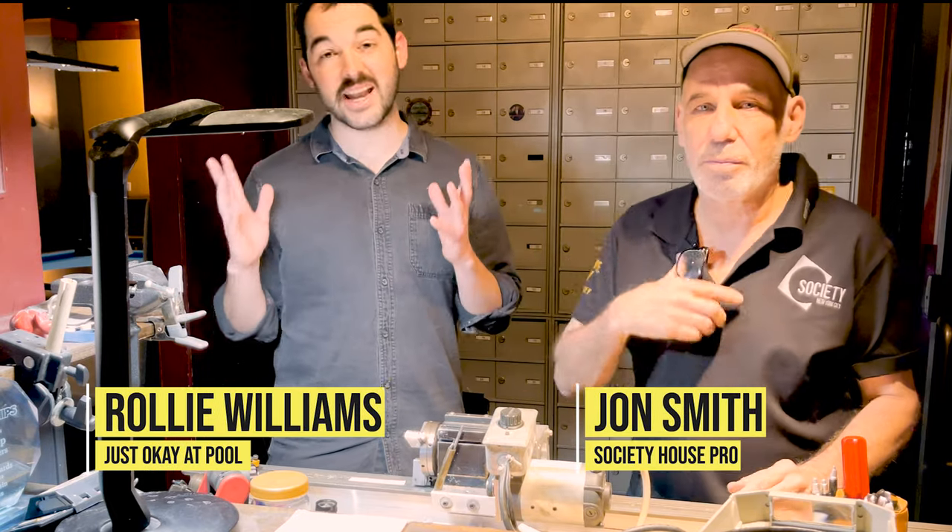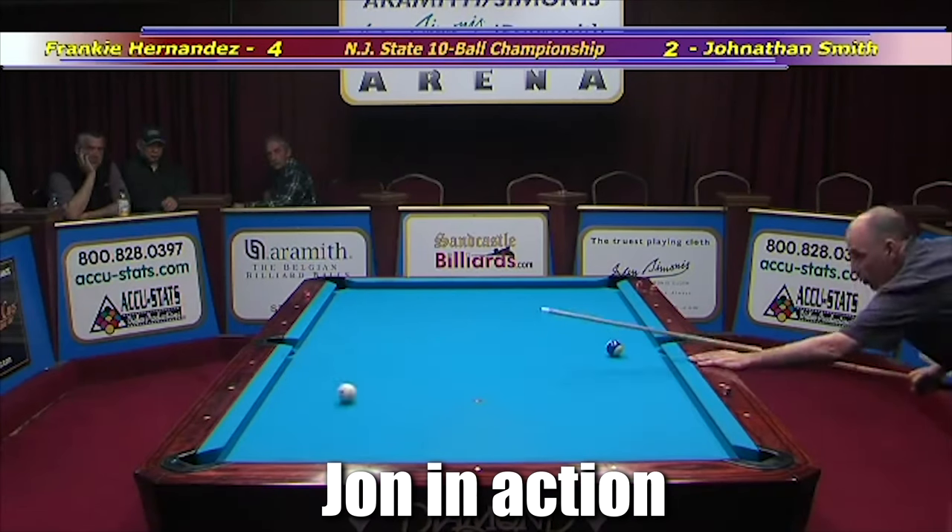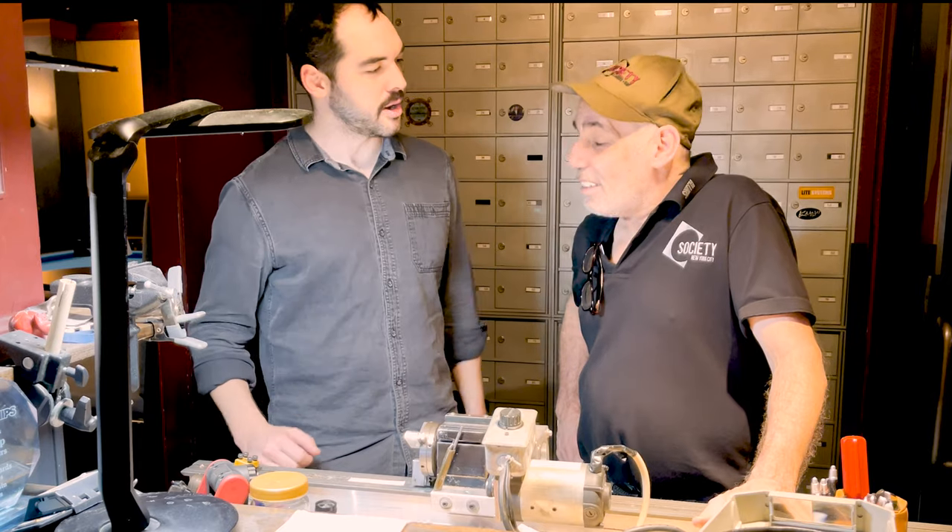Hey, I'm Raleigh from Kamui and I'm at Society Billiards today with John Smith, pro player and cue technician extraordinaire. John, thank you so much for being here. My pleasure.